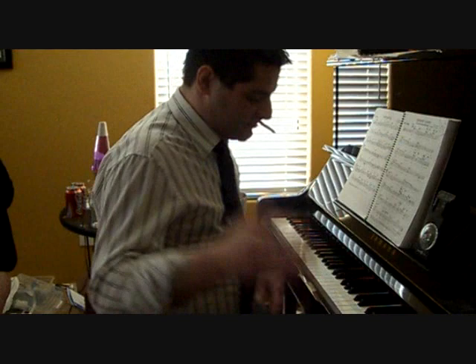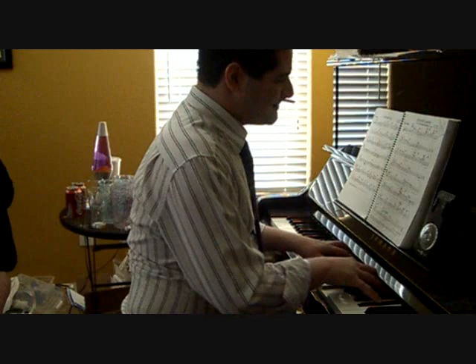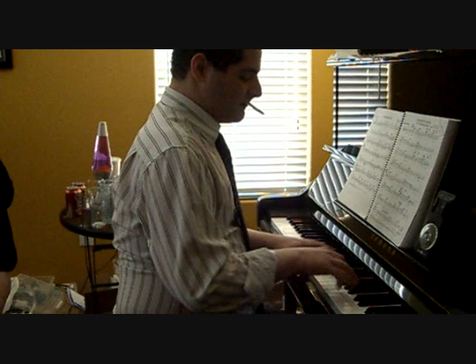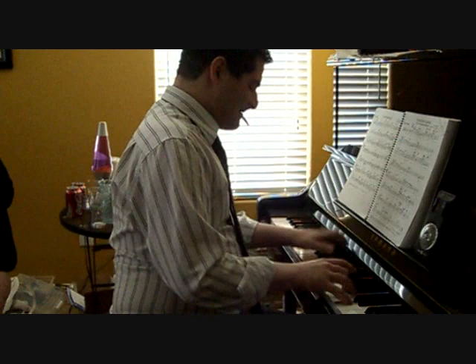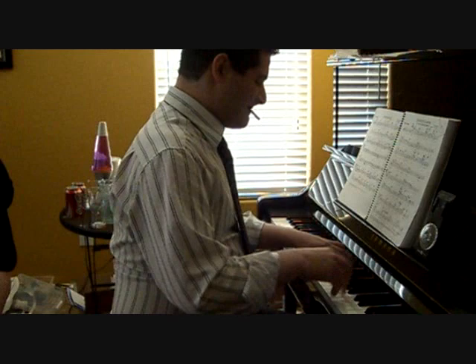So here's Autumn Leaves, which, if you're into jazz, you should learn to play. It's the prototypical jazz standard. Right now we're just going to play the head.